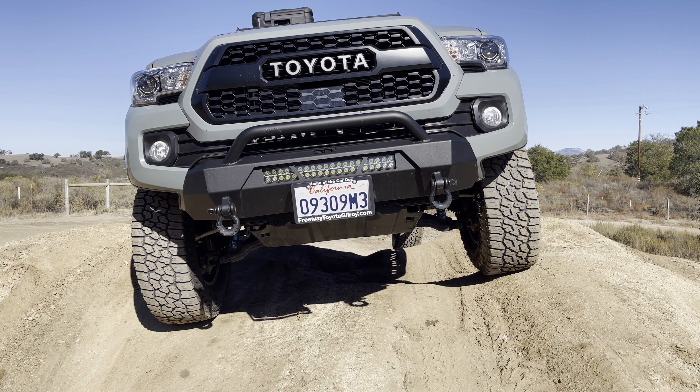Hey, what's going on everybody? Welcome to Guru's Garage. I appreciate you tuning in. Today we're just going to have a short video here checking out the high clearance cut on our factory front bumper here on the 2022 Toyota Tacoma TRD Sport.